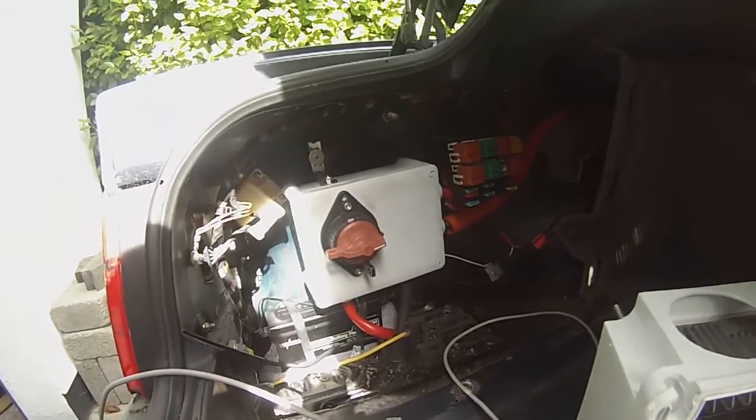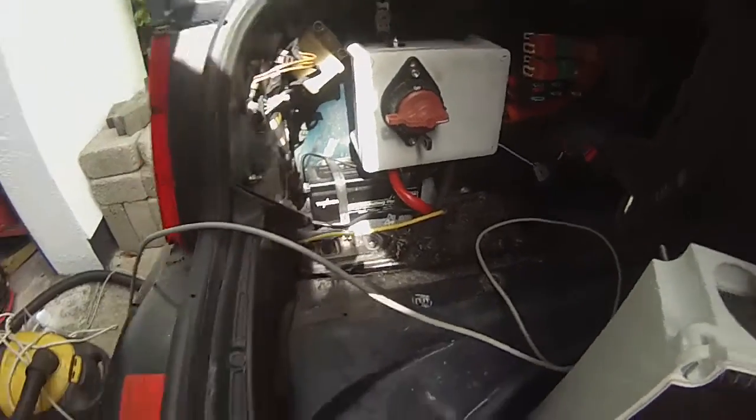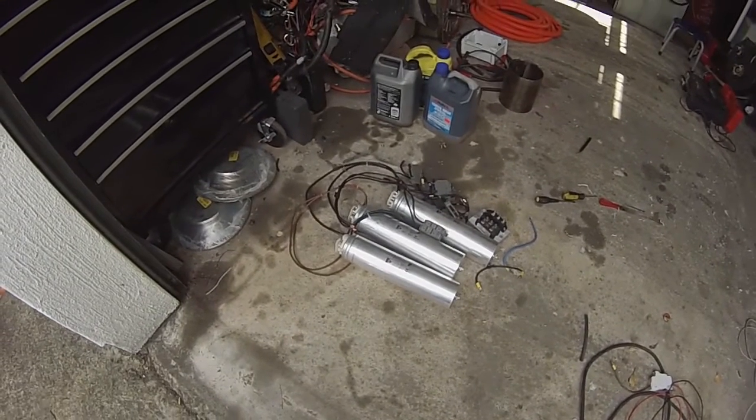I've also mounted the remaining battery in the back here, connected it all up with a nice isolator switch. Just in the process of tidying up — that's all the old capacitive charger stuff that we've just pulled out.